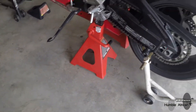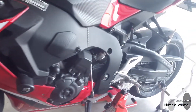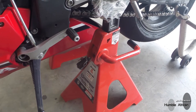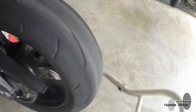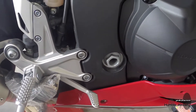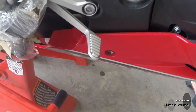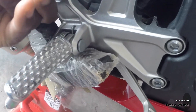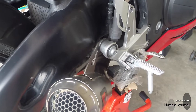Here's how I have this secured for this setup. I used the paddock stand to lift the rear, and in the front I used a triple tree stand. After that I used two jack stands to support the weight of the bike. On the left side it was much easier to slide it underneath the foot peg. The challenge on the right side is the brake lever and the brake switch in the way.